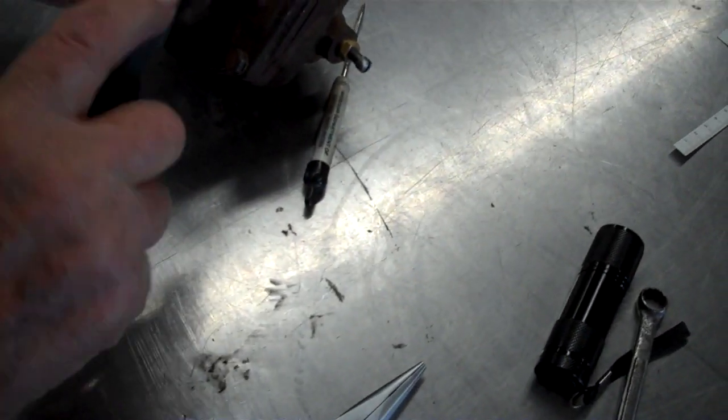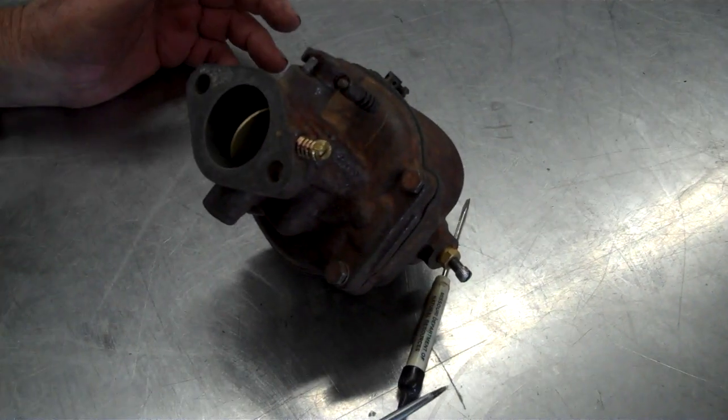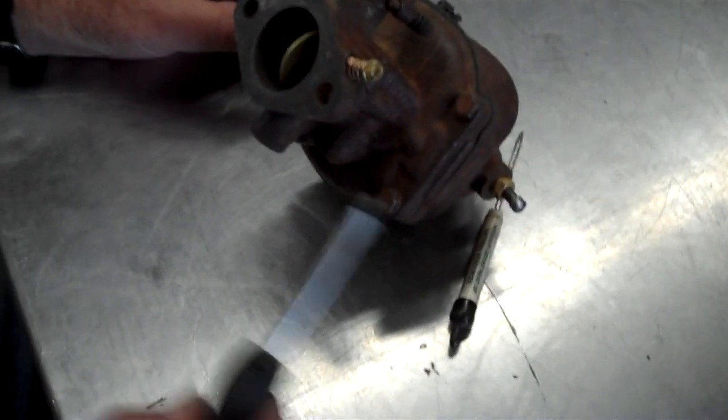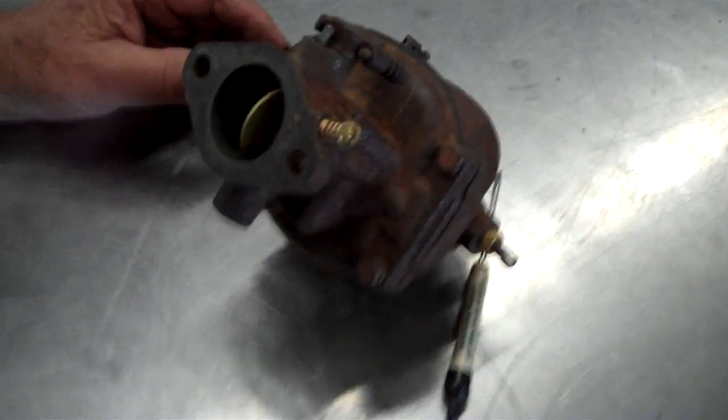Now, this screw and this screw you'll have to adjust when you get it on the tractor to get it running smooth. But it should start with the way that they are right now when you put it on the tractor. You adjust once you get the tractor started.